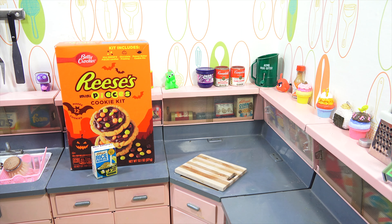You are now watching a Lucky Penny Shop product feature. Hey, it's Lucky Penny Shop. Thanks for stopping by today. I'm going to check out the Reese's Mini Pieces Cookie Kit for Halloween — one of the few items I was actually finding on shelves that's new this year.